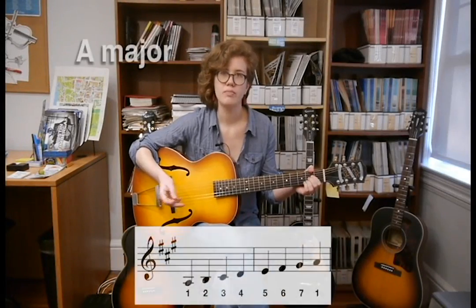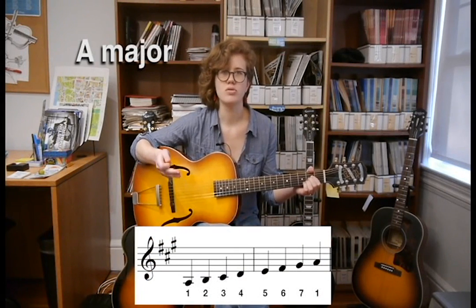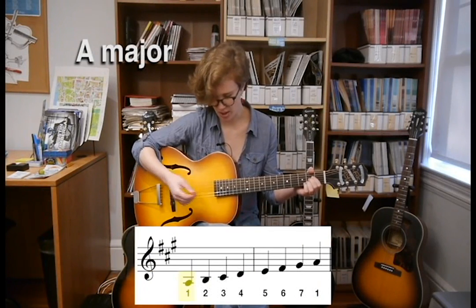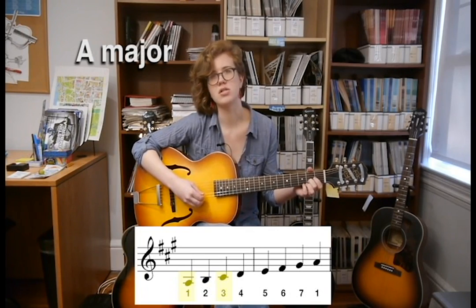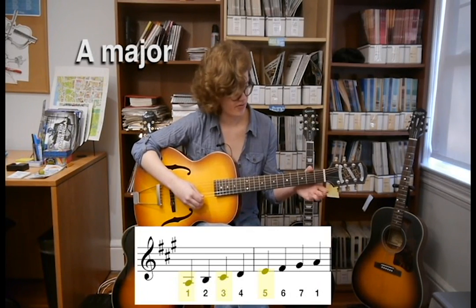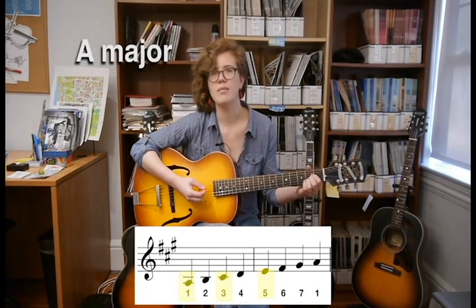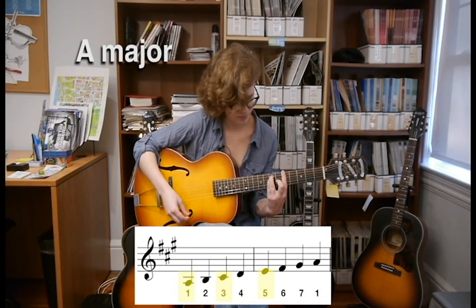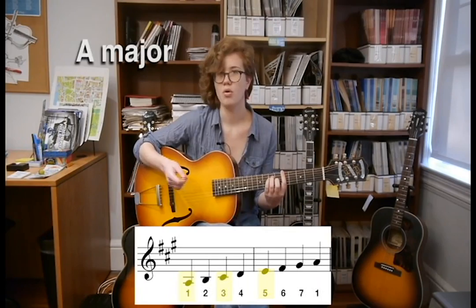Now let's try the same thing with A major. If we want to build an A major chord, we're going to use an A major scale. The first degree of an A major scale is, of course, A, the third is C sharp, and the fifth is E. So when we play A major, every note on every string is either an A, a C sharp, or an E.